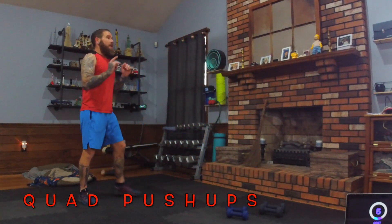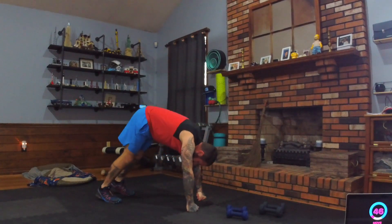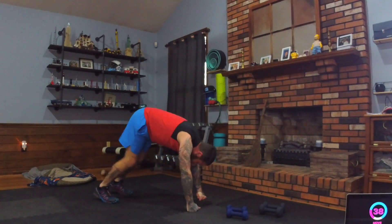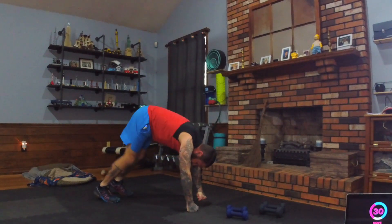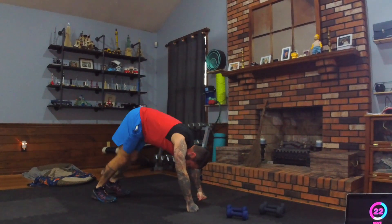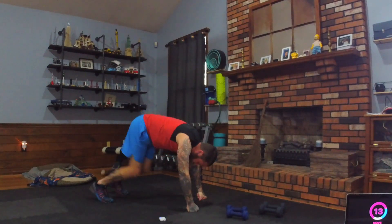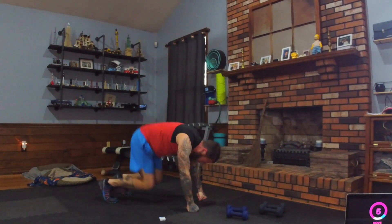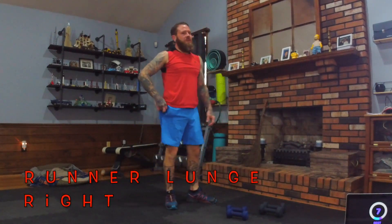Quad push-up round two: downward dog position, dropping those knees down and back up. Go as fast as you're comfortable — don't hurt yourself. Pick a pace you can sustain and challenge yourself to get better each time. When you come out of this move, don't get lightheaded — come up slow. Shoulders are burning! Two one, drop the knees, come up nice and slow.